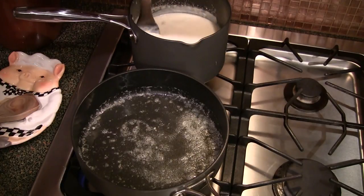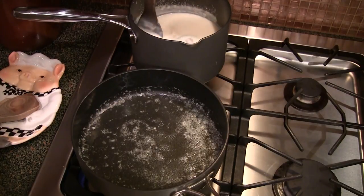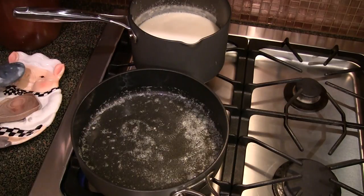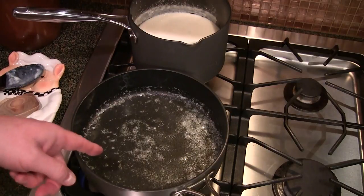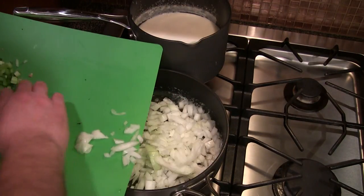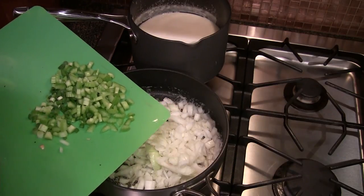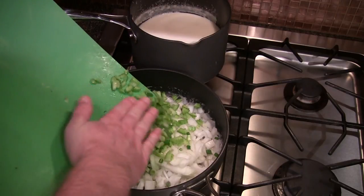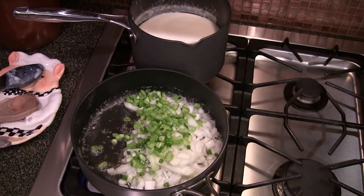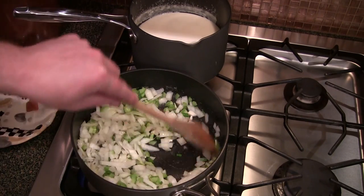I've got this bechamel sauce on the back — just remember to stir it every once in a while so it doesn't form a skin on the top as it's simmering. It was a little liquidy, but I'm going to simmer it back here for 15 to 20 minutes so some of that will evaporate and condense. Down here I've got two tablespoons of unsalted butter. I'm going to throw in some onions — about half of a regular onion — and I've got two stalks of celery and two sprigs of green onion, chopped up pretty fine. Didn't have any bell pepper, so we're going to skip that. I'm going to sweat this stuff down a little bit.